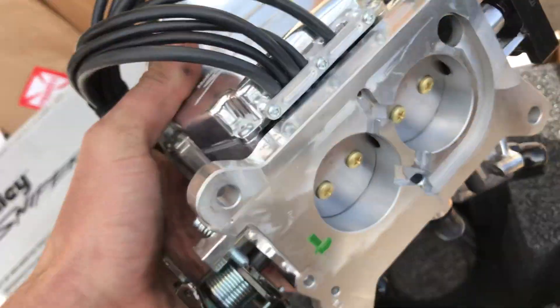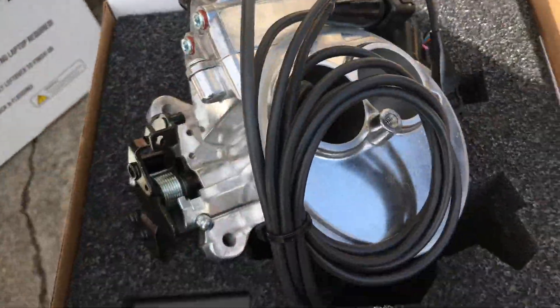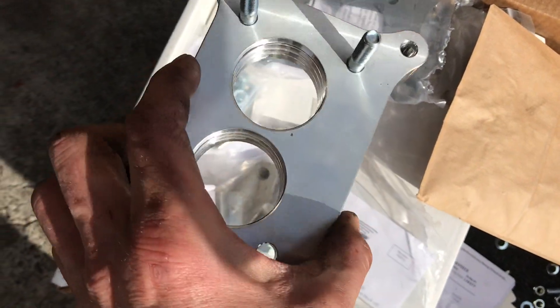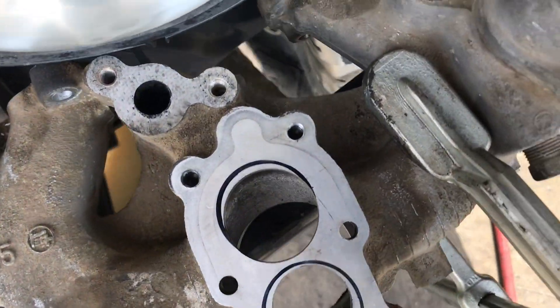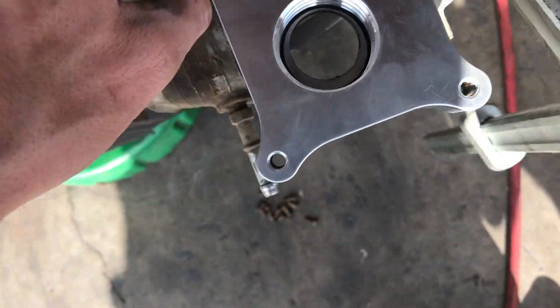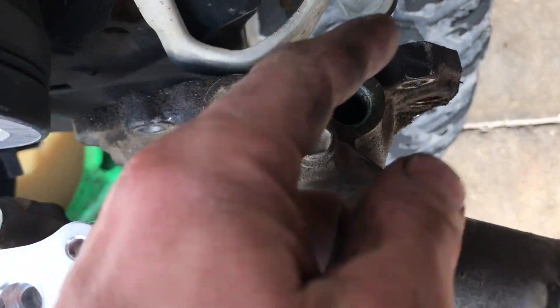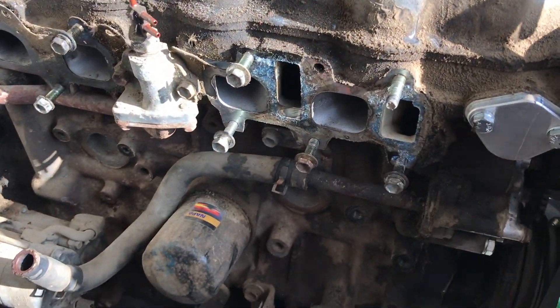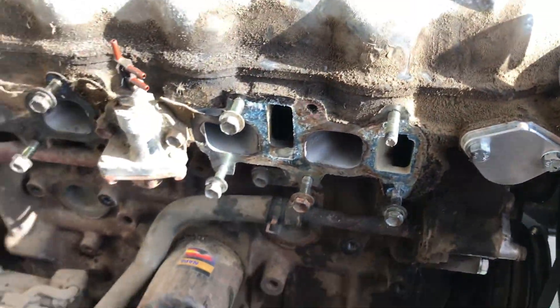Here it is — Holley 2300. We got this adapter from LCE that goes from the Toyota carb. It's bored out a bit. Bolt the Holley on there. Block off all these vacuum switches and EGR ports. I already blocked off the fuel pump. We got plates to block off the EGR tubes up here. I've got to block off that O2 sensor and put one in for the Holley.